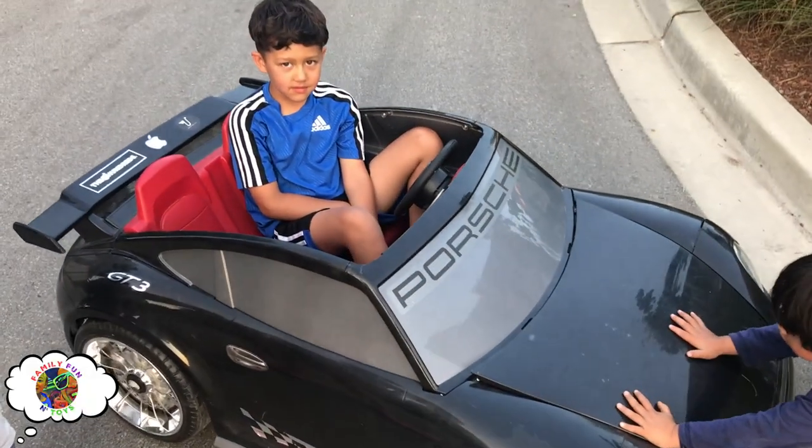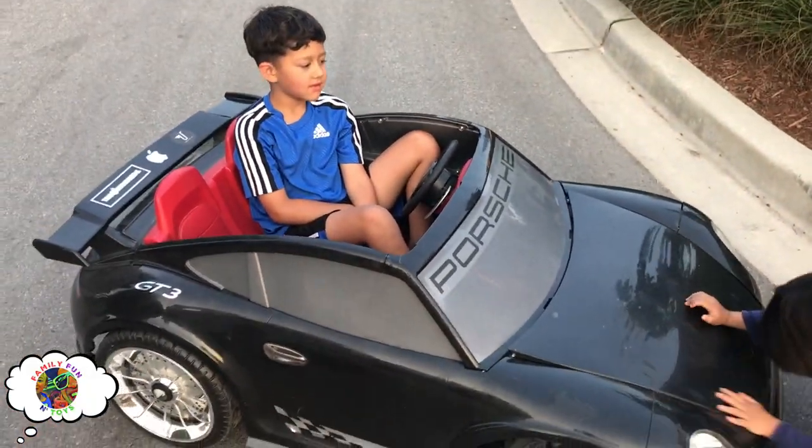Alright guys, we got Crypto M here. He's gonna be ripping it up in this Porsche. Let's see it happen.